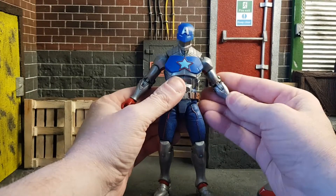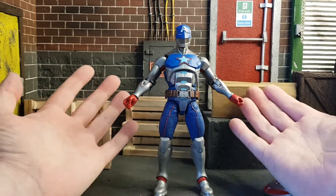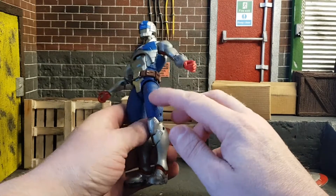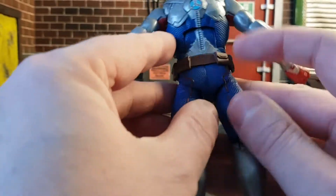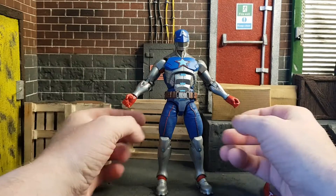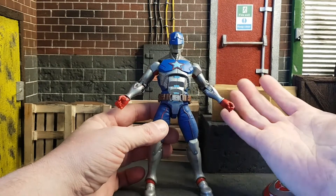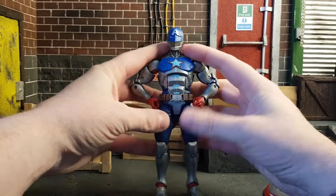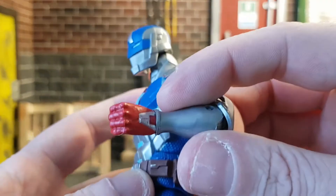Looking at the Civil Warrior himself, it's quite basic — it is a redo of the Hydra Cap mold, but the colors are really nice. I probably could have done with a bit more red. The blue has a weird feel to it, like Kevlar armor on the legs and body. At first I thought this figure was all robotic, but now I think maybe that's material — he's got iron shins or something. There is a person in here, so it's more like a mesh of Captain America and Iron Man's suit.